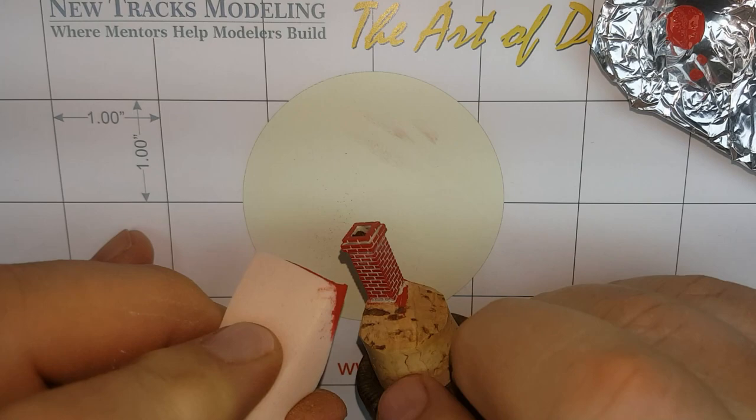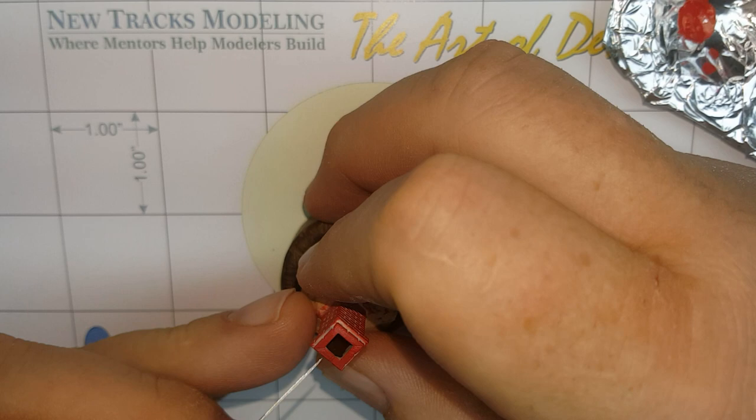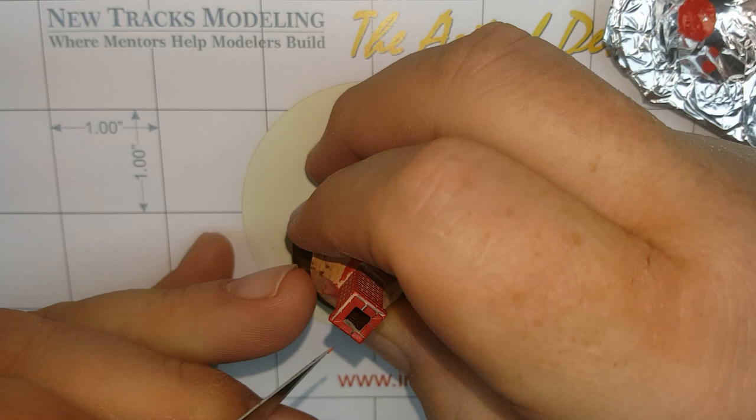The top of the chimney cap bricks do not have any engraved mortar lines in them. Since this is quite visible, we will carve some using a sharp number 11 blade. Use the blade to cut a small V of material out of the casting to form individual brick surfaces. Use the vertical mortar lines to align your grooves properly. This little bit of added detail will improve the overall look of the chimney, since it will most likely be viewed from the top down.